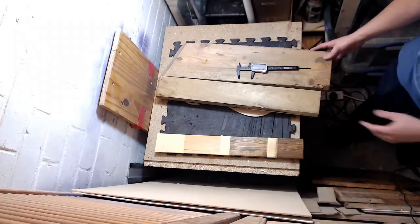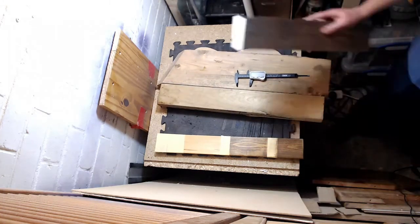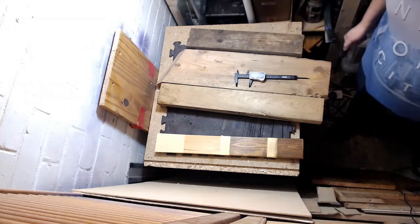It's a little bit too thick, but I believe we have enough wood for the body.